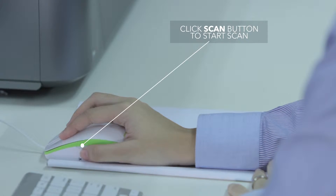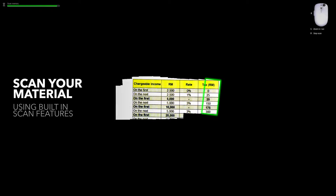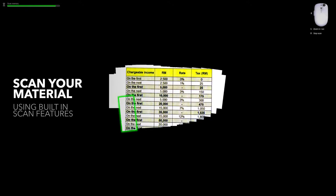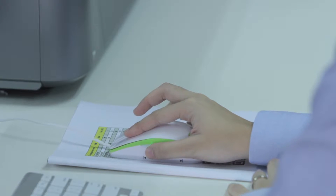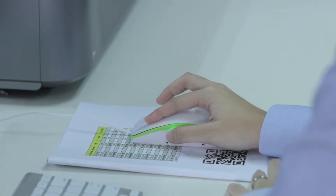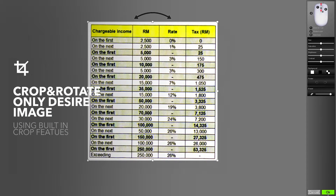Click the Scan button to start scanning. Without lifting the mouse, move it over the document and just scan it. To end the scanning, click the Scan button again. Select the document needed and press OK.